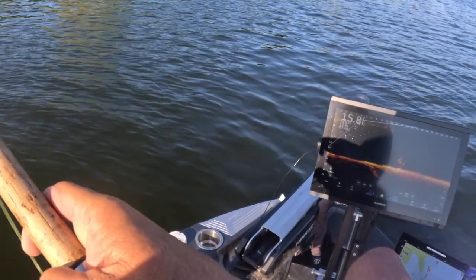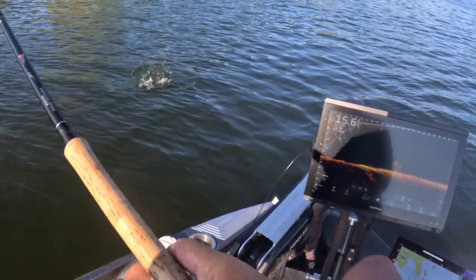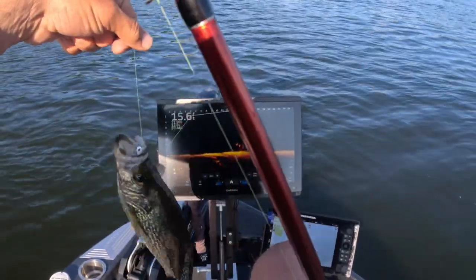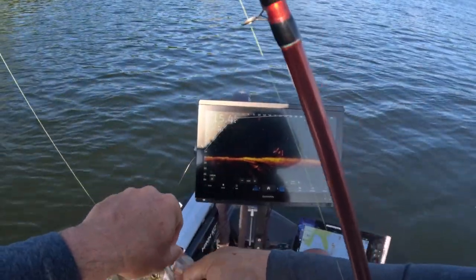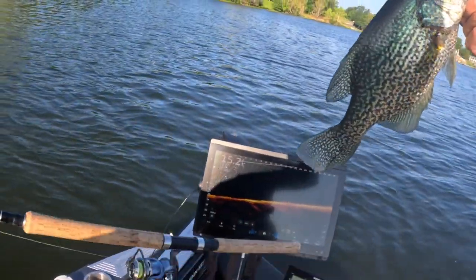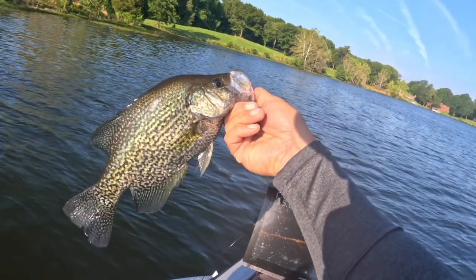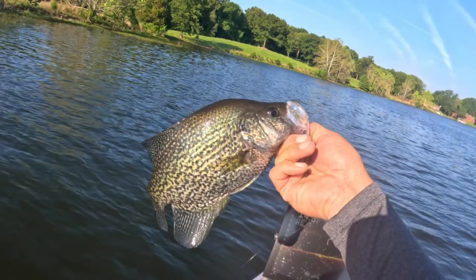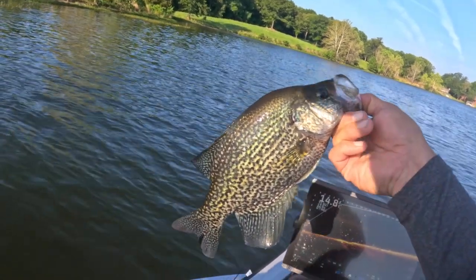That's how it's done! We got the Hammer 10. This is a tournament fish — this is what we like. Look at that — that is a hog! That is literally the second cast of this episode. Look how thick that fish is. That is a fantastic fish to start an episode.